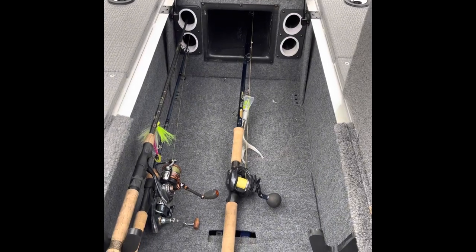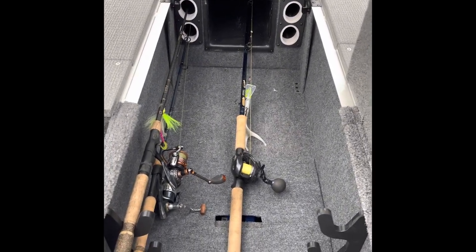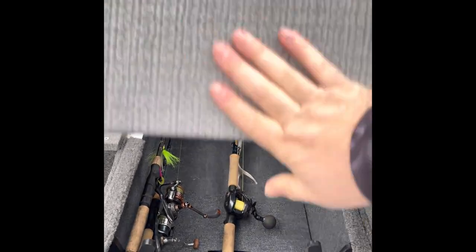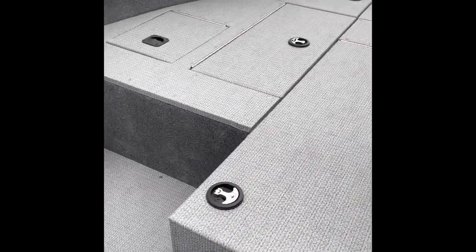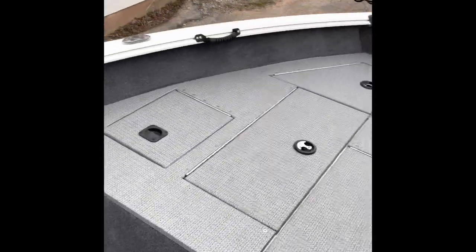The center rod locker again only accommodates seven foot four inch rods. Kind of disappointed in that — I was hoping for seven-six for my musky rods. They stick out about two inches too far when fully collapsed. I've got the Chaos Tackle Assault Stick 2020s — good rods, I love them — just have to figure out something else.